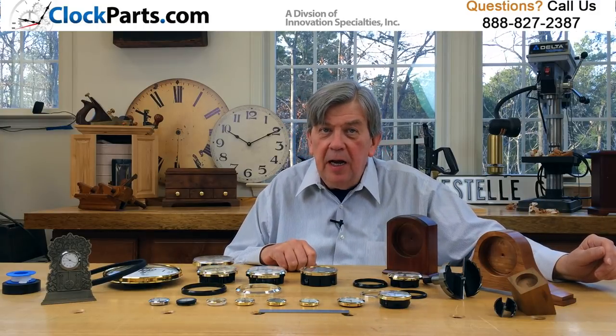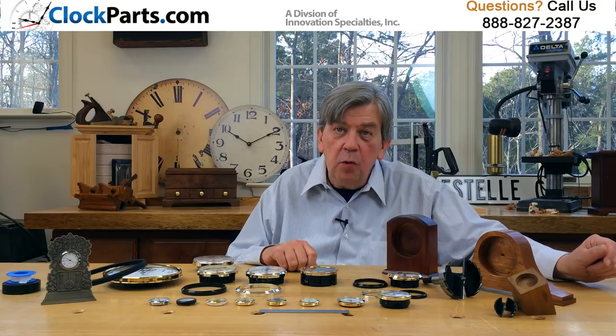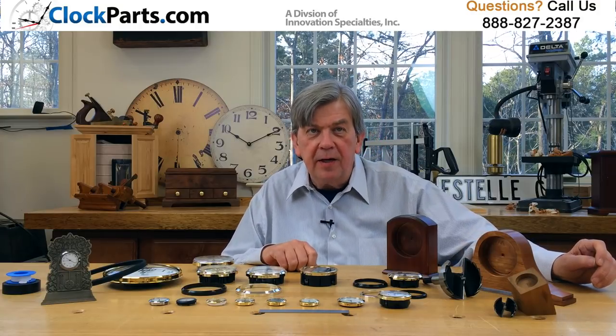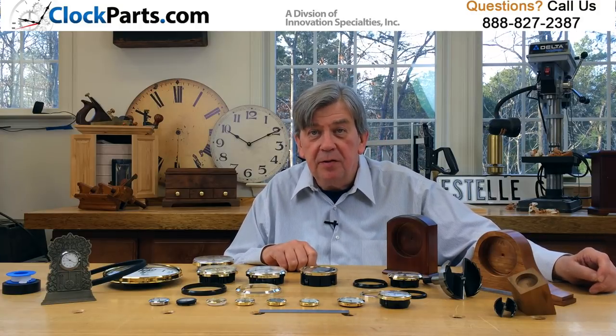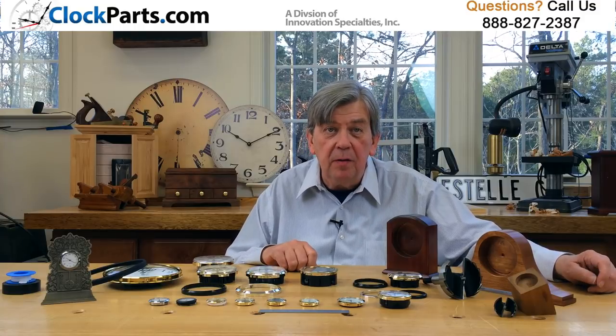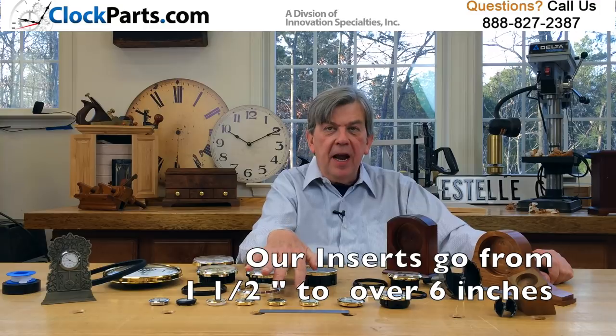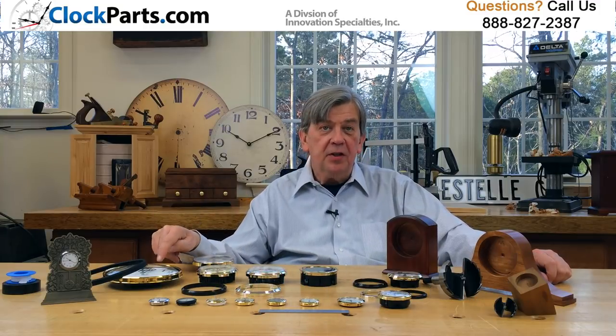Unfortunately, neither the front sizes nor the mounting hole sizes are well standardized, so you have to measure carefully. If making a new clock case, you simply adapt to the measurements of what's available. That's pretty easy. Ours range from about an inch and a half to over six inches.